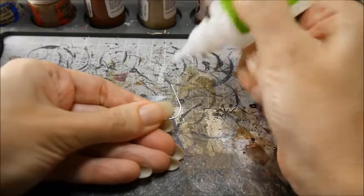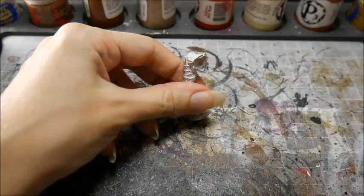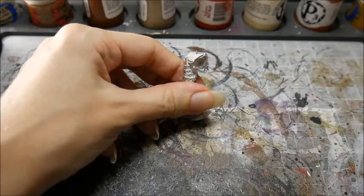Put glue on the pin and not the model to ensure that there is glue inside the hole. The metal of the pin braces the part against impact and also gives extra surface area for the glue to hold.